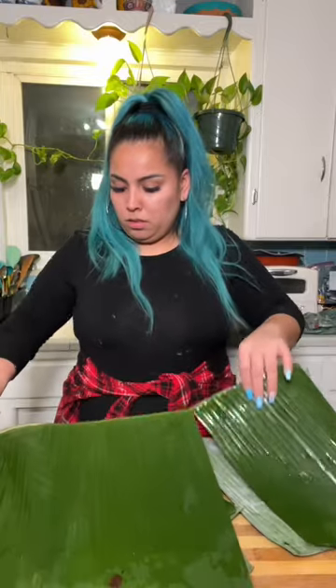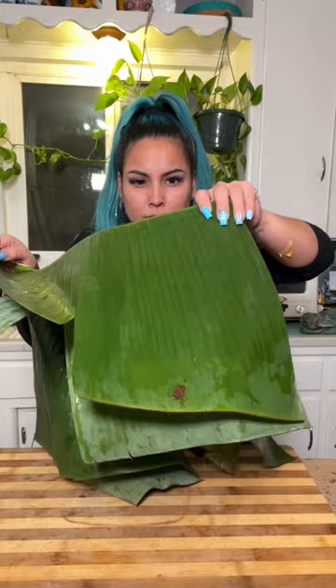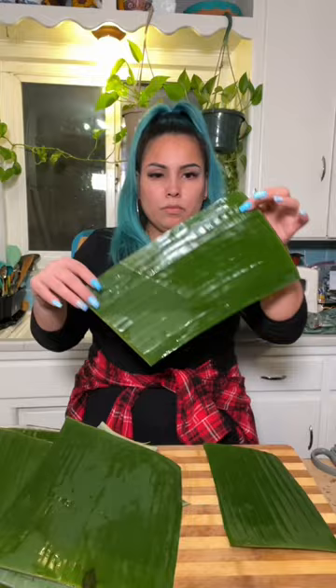This step is crucial — it's probably as important as making sure the masa is bomb. You see that thing right there? That's bird shit. So we're going to make sure that we wash and prepare these leaves for our tamales.